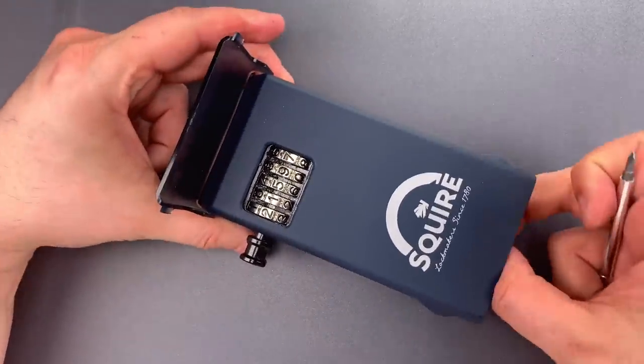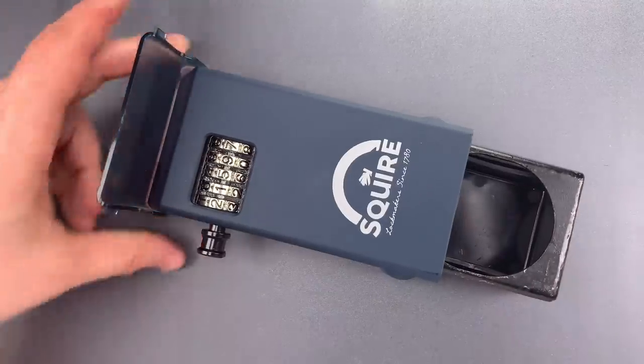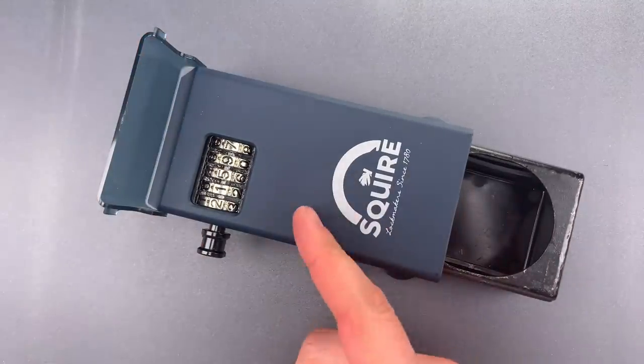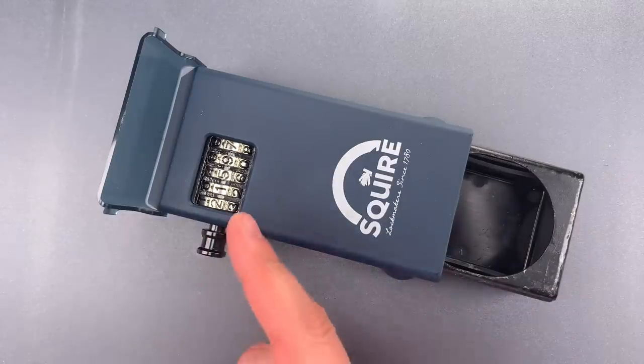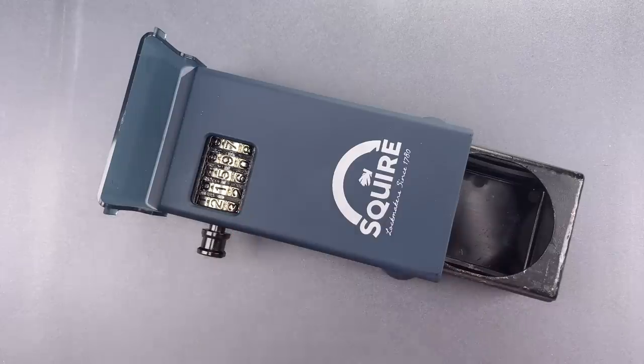The combination is 21597. This Squire box is certainly a step ahead of its competition when it comes to construction, but as you saw, the locking mechanism could definitely use some help.